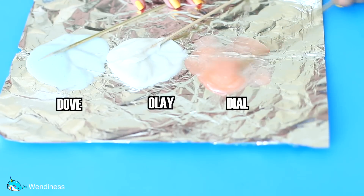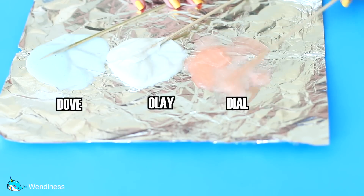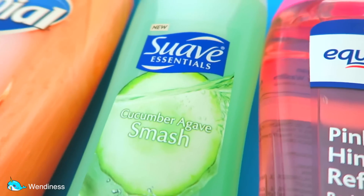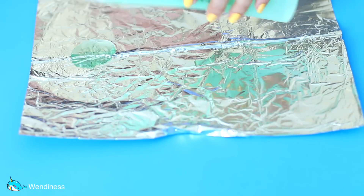For the first round of body wash, I don't feel like any of them actually really stood out to me. As a matter of fact, I feel like all of them were a big fail. It could be because they're the creamy body wash, but I put them in the freezer for five minutes to see what happens, and then I decided to work on the next set of body wash.